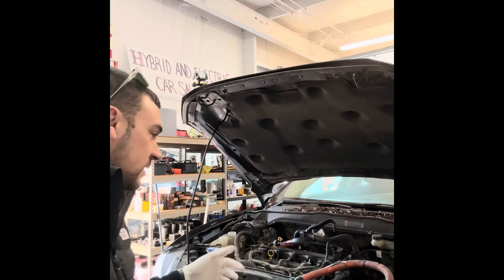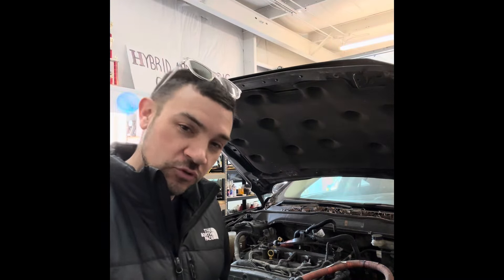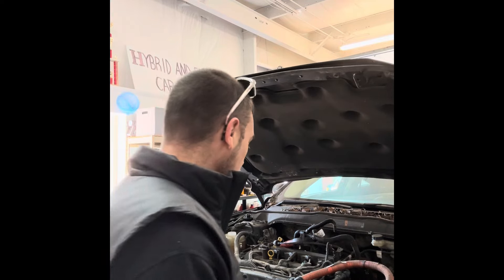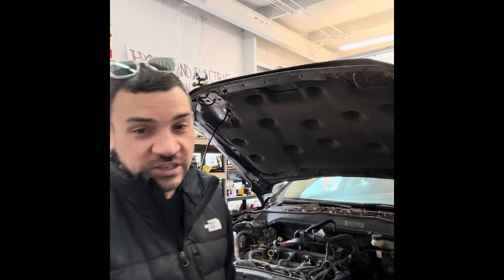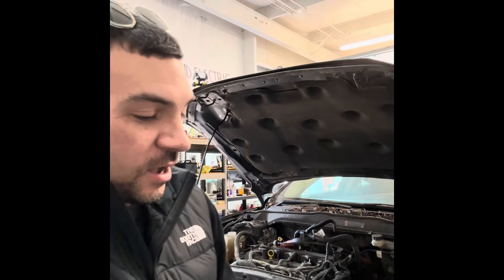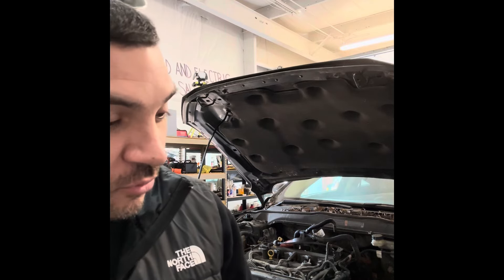Good morning, Chip here with Hybrid and Electric Car Sales, coming to you from my shop in beautiful Franklin, Tennessee. We got another 2015 Ford Fusion Hybrid in the shop for a transmission rebuild — found us off YouTube. This one came in as a non-runner. I was able to get it started and running, but the bearing had failed. I pulled out the high voltage cable — I want you to see that, see all that metal.